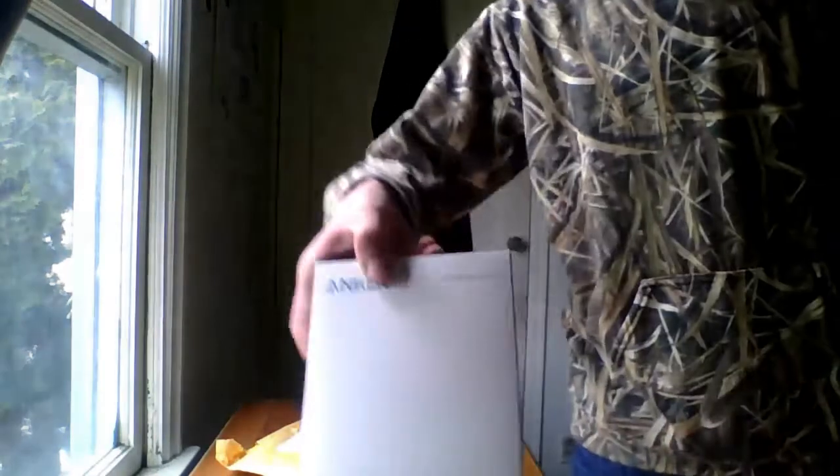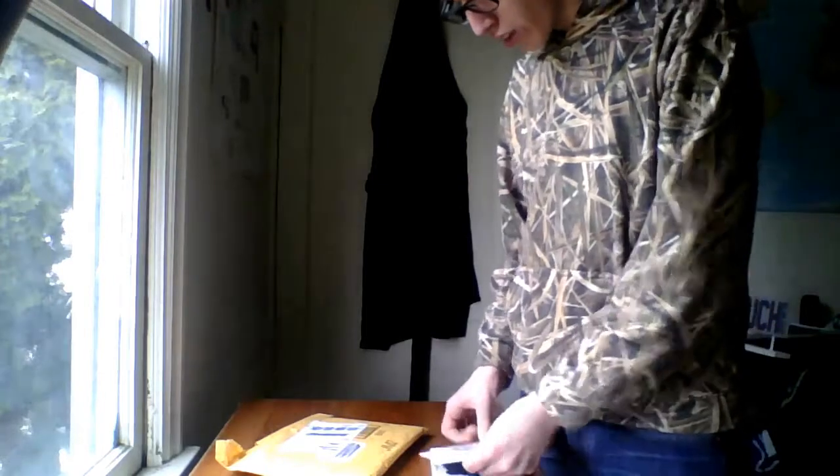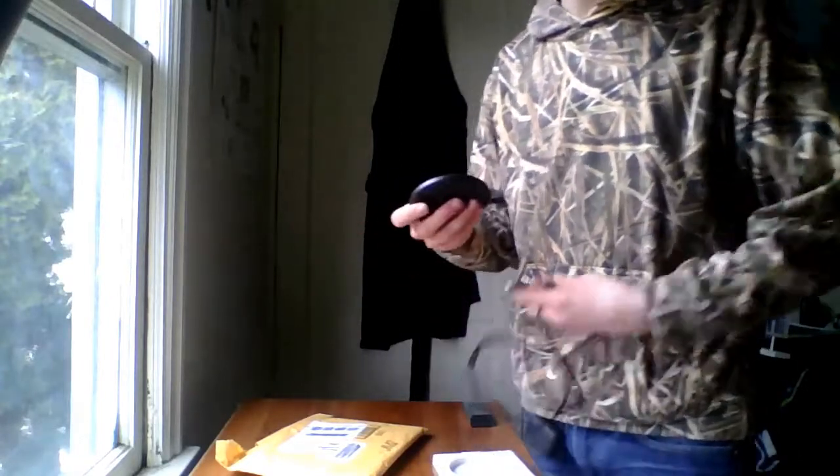Let me get up here so you guys can see it. Anker — it's the Power Wave Pad. It is pretty nice. I actually already used it; I was just testing everything to make sure it worked for this video. So the mystery tech theme kind of went — it just didn't happen. Anyway, just take off that seal. We get a nice long micro USB cable. We got the pad, which is extremely hard to get out of the packaging. It's a nice round pad — it goes in like that.